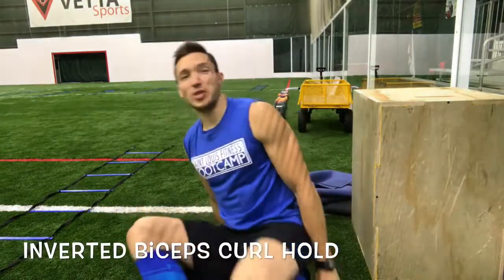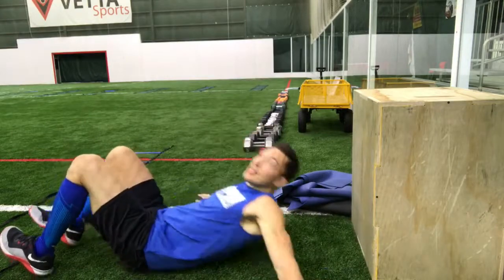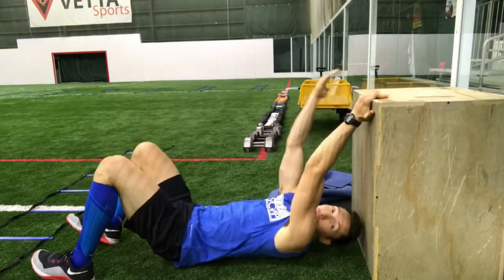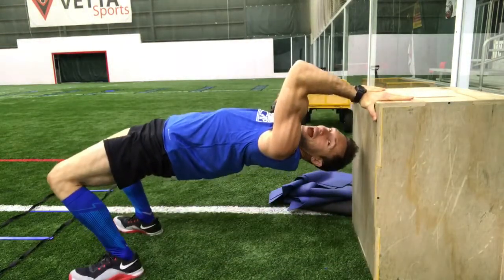Let's keep it simple in this one, shall we? We're gonna do a bicep curl hold on the box. All you're gonna do is get behind your apparatus right here, grab on, push up through the heels, and hold on for dear life.